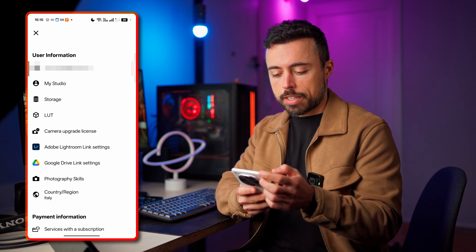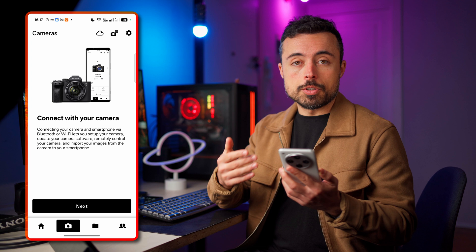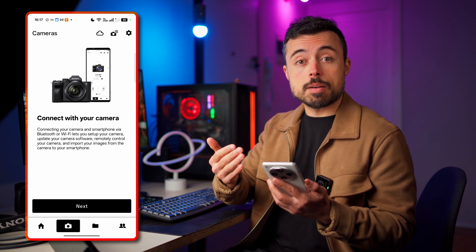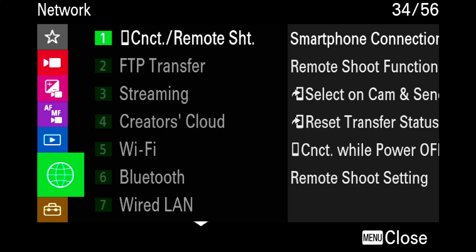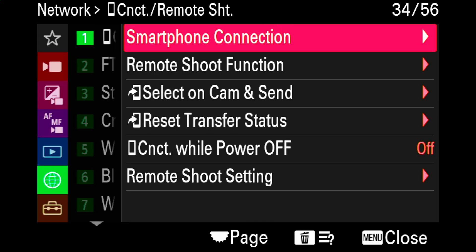Now that we are logged in, go back to the first page and go to connect to your camera — this is going to be a two-step process. First we're going to connect the camera using Bluetooth and then establish a Wi-Fi connection, which is much faster. Now go inside the menu and go to the connections menu, and inside we're going to find smartphone connection.